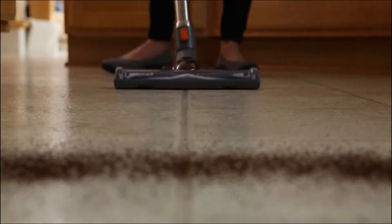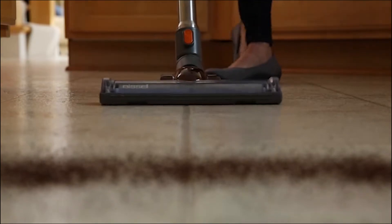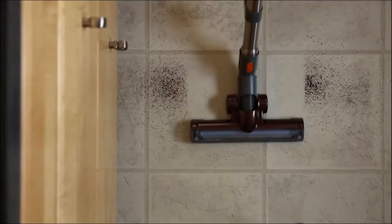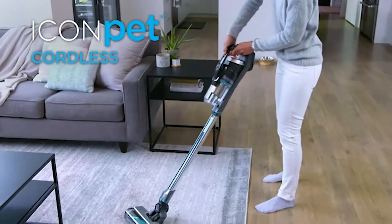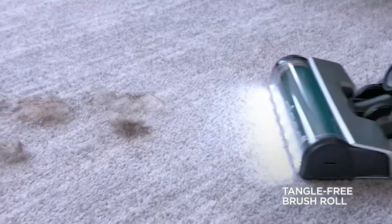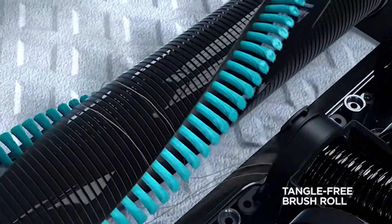Whether you're looking for an upright vacuum, a maneuverable canister vacuum, or a cordless vacuum for hardwood floors, these top alternatives offer a lot of power, productive operation, and features planned with uncovered floors in mind. I have prepared this video guide for the best hardwood floor vacuums so let's get started.